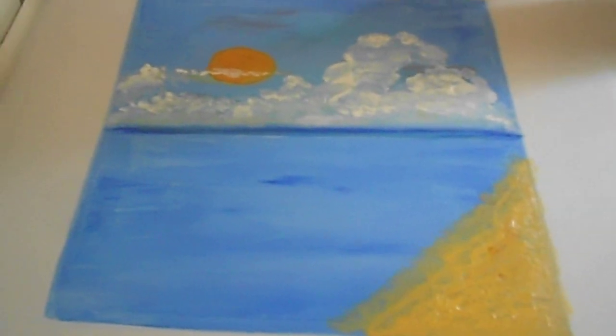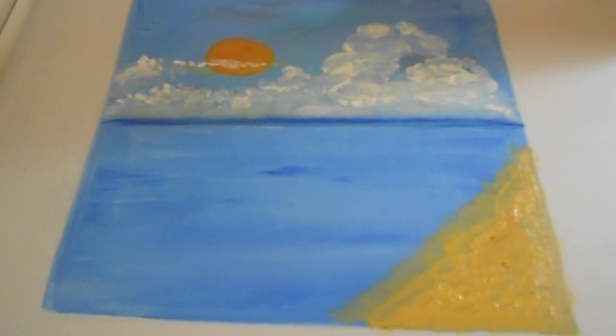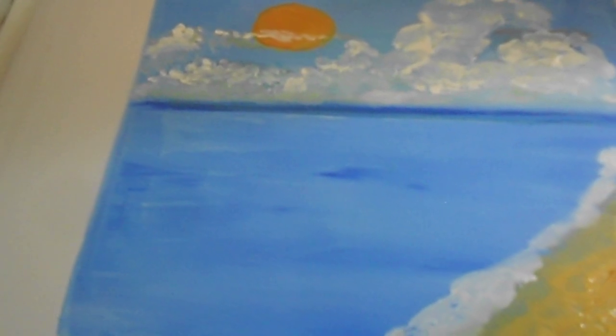I smoothed the edge out. I want it like that. Now I'm going to rinse out the brush and I'm going to come in with some white right along the shoreline here and smooth that out — more towards the area by me. Dab your brush, just dab all that paint off, and then pull that out. See the edge? Just going to pull that out like that. Oh, I love it — this is more like a beach foam in here.